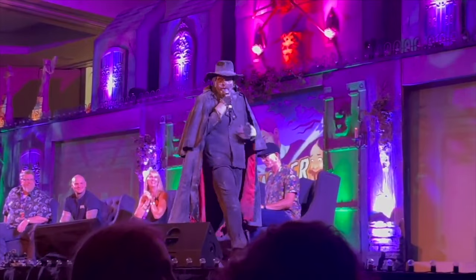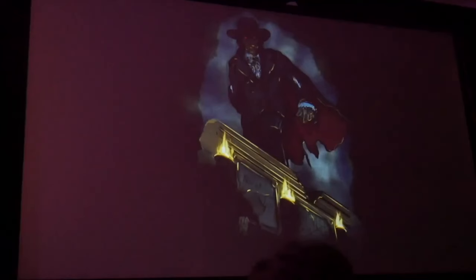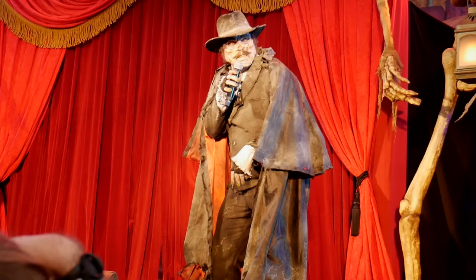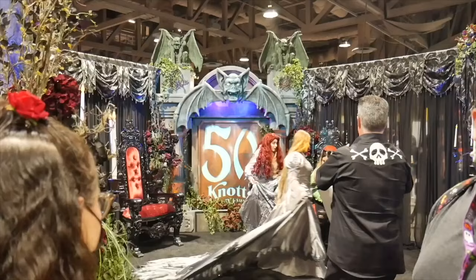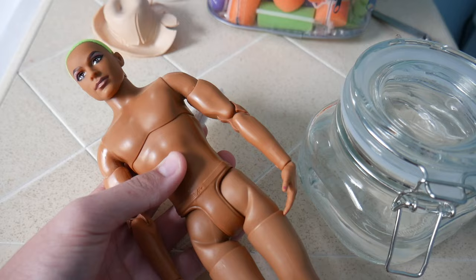Hey guys, welcome back to the channel. Today I'm going to be showing you how I made the Keeper as a doll, from Knott's Scary Farm, revealed at Midsummer Scream 2023. The Keeper is a new icon for this year's 50th anniversary, inspired by the event's original host Seymour. This was kind of an impulse decision because the Knott's Scary Farm Nightmares revealed event is coming up and I wanted to do something a little special. So with only four days until the event, let's begin.